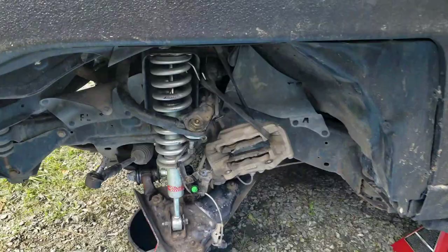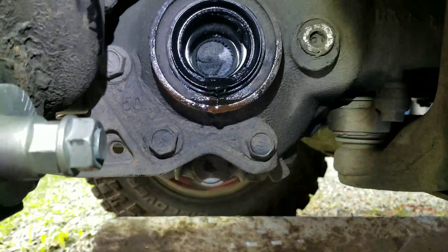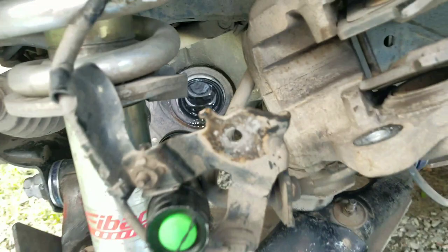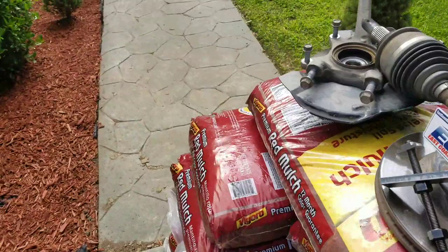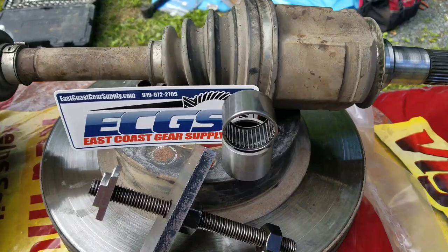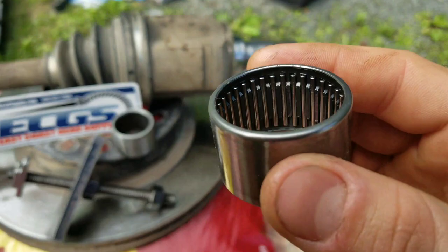Toyota FJ Cruiser — we're working on the needle bearing. I just pulled it out using a tool made by East Coast Gear Supply. That's the tool right there, there's the axle CV axle, and there's the bearings.